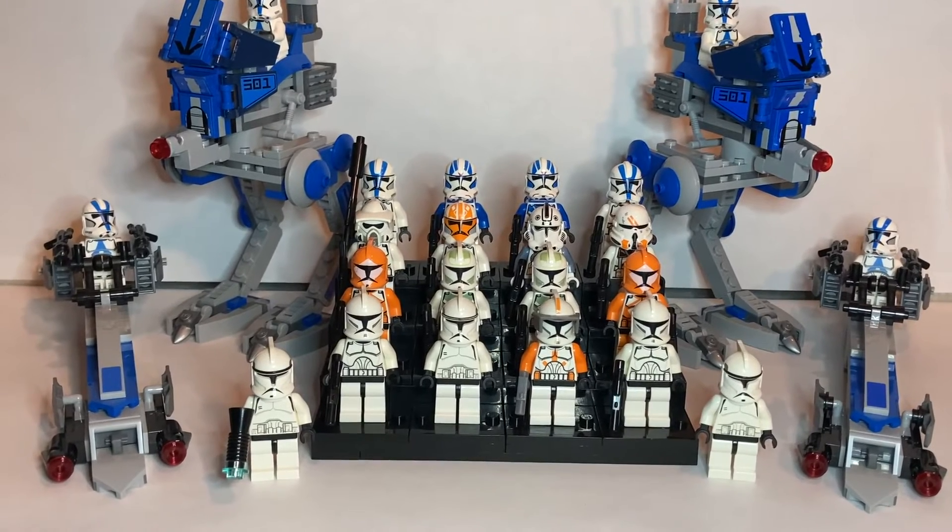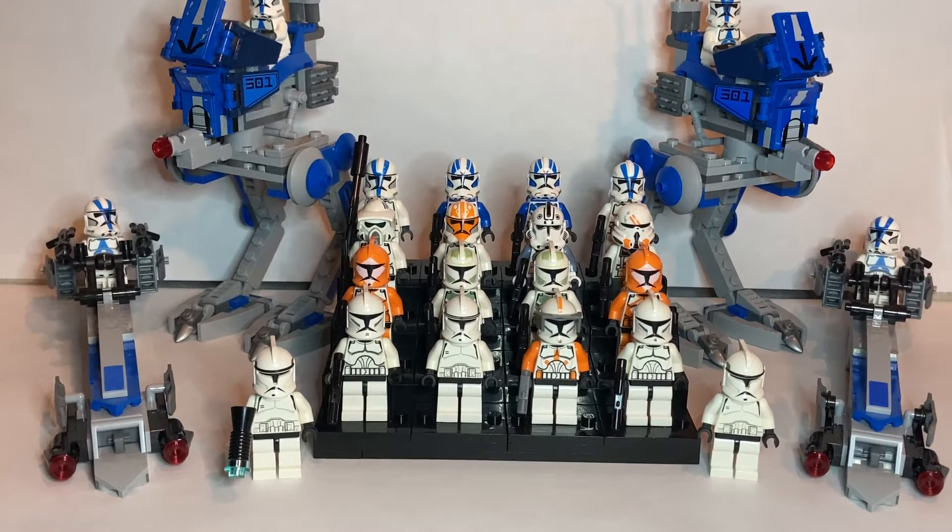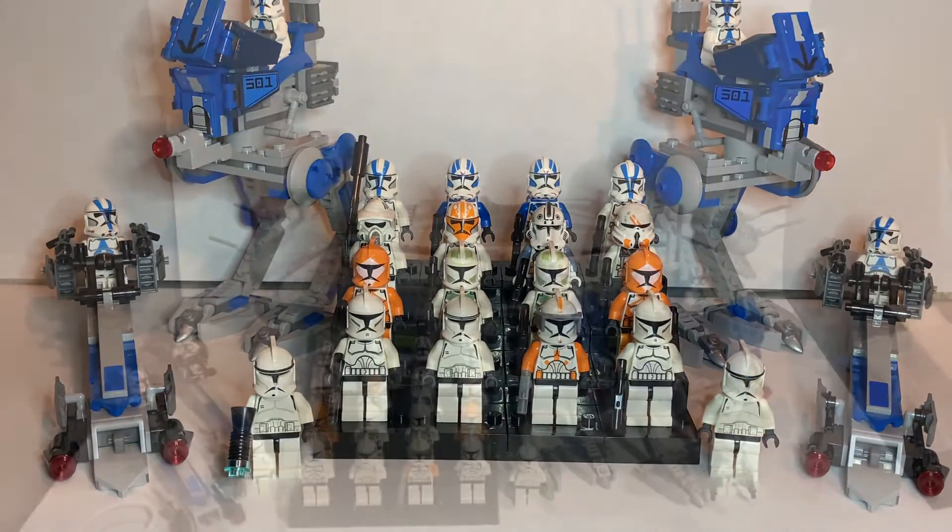Hey guys, what's going on? It's Parker, and today I'm going to be showing you my clone army as of 2021. This is not all of it, there is more, but we're going to be going into extreme detail on all the clones and all the builds. So I hope you all enjoy, and let's get into it.